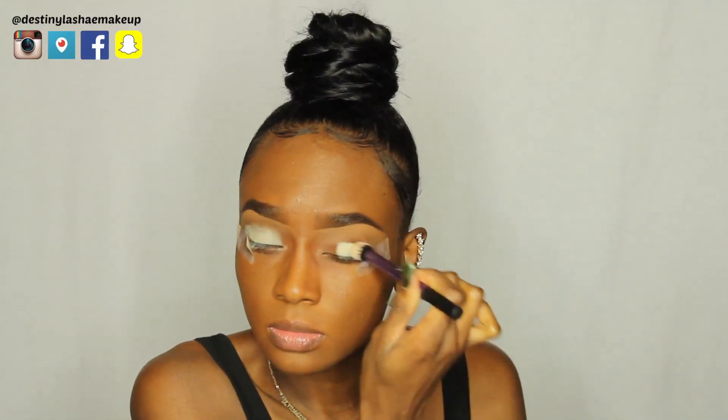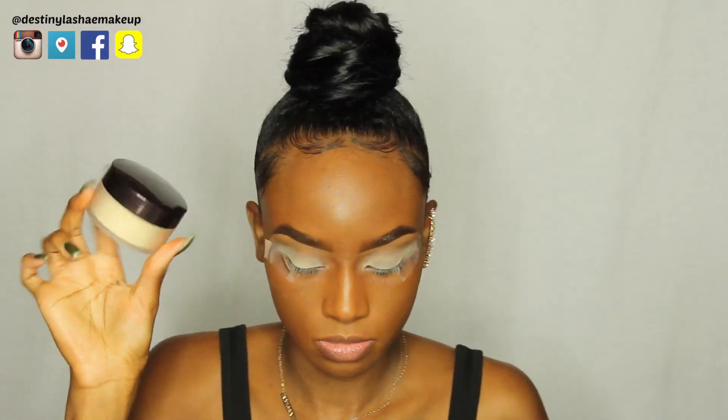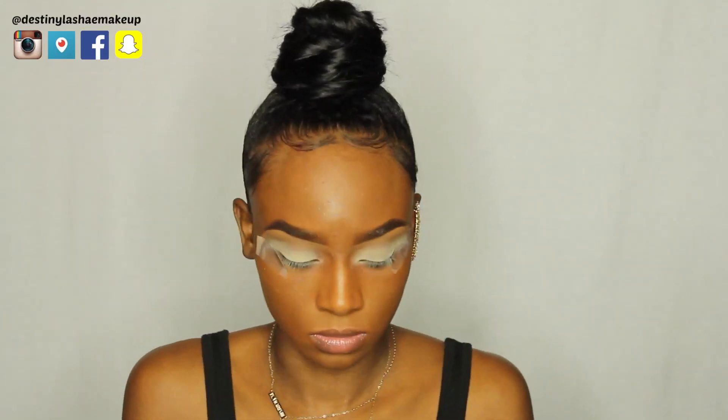First, I am going to prime my eyelids with Soft Ochre Paint Pot by MAC. This is just going to make our eyeshadows a little bit more pigmented and basically make our eyeshadow stick on and last longer. I'm just going to set it with the Laura Mercier translucent powder so that it's not as tacky.